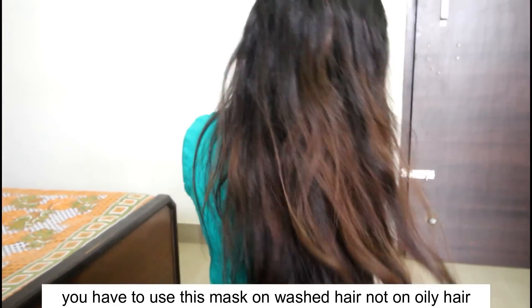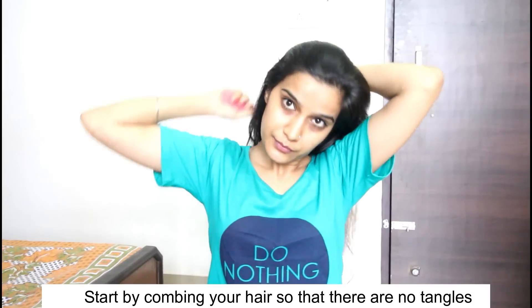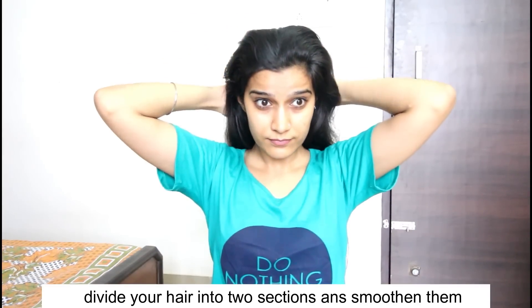You can see my hair condition. You don't have to put this mask on oily hair — you don't have to pre-oil your hair. You can clearly see what the condition is: it is not smooth, it is not silky. But we are just this mask away from getting smooth and silky hair.